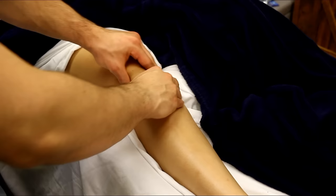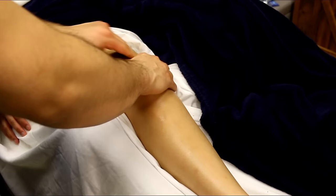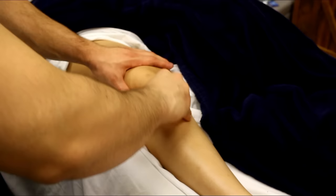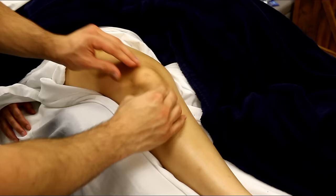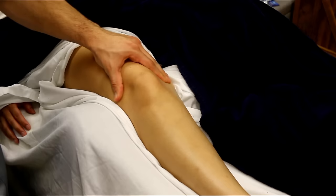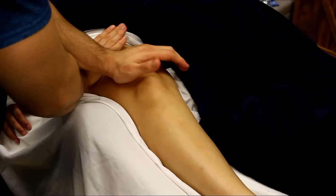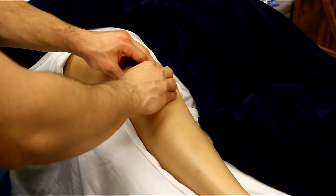My hands are kind of blocking the shot, but we're sticking with more petrissage circles working the lateral aspects of the kneecap. I like to stabilize the knee if I'm going to do some deeper petrissage, and then squeezing the whole thing and tractioning apart feels really good as well — that's a nice move to throw in. Then working back up into the quads using my palms and doing a crossover deeper friction. If I wanted to go deeper I could dive into my knuckles.